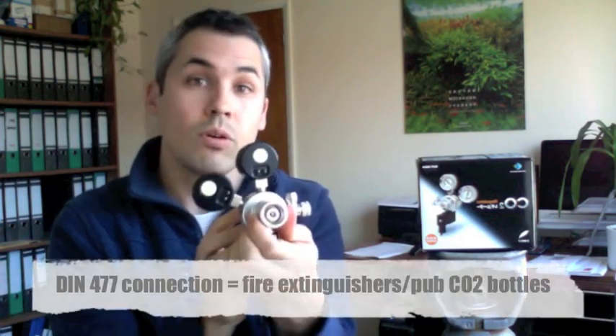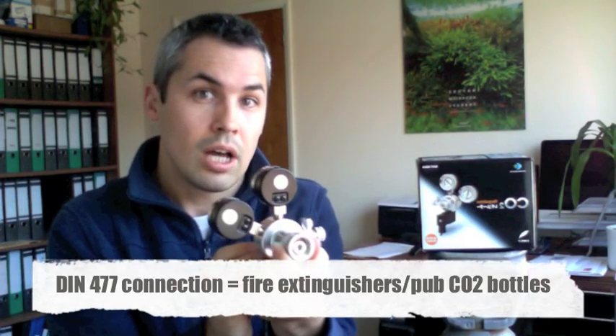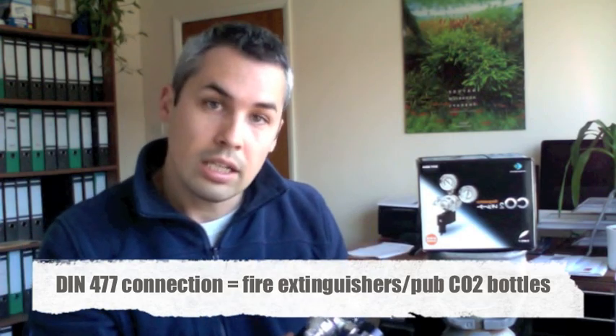On the back, this is where you attach your DIN 477 connection — a standard UK size thread. That's DIN 477 and that's really important. Fire extinguishers are also DIN 477, so you get the idea. It fits on really easily, just screws on like that — you'd use pliers to do that, nice and tight.